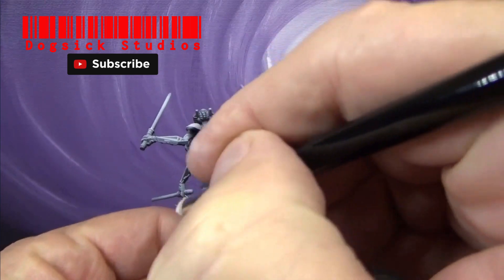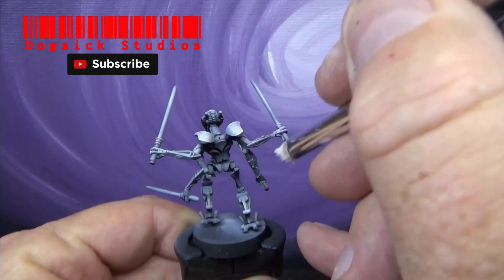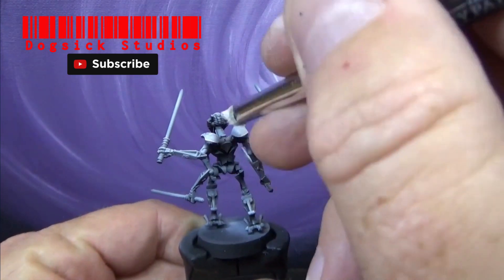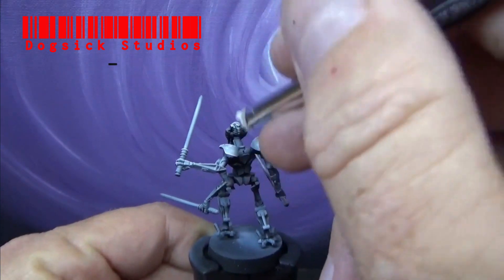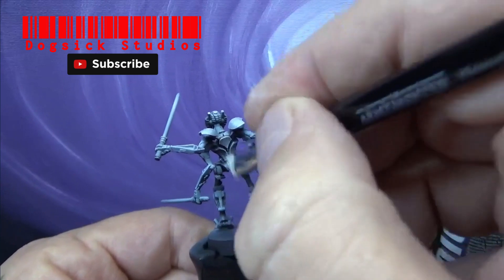Doing a little dry brushing on Grievous here, just to get some of the high areas. When I airbrush over it — look at that — you can see those lines stand out.